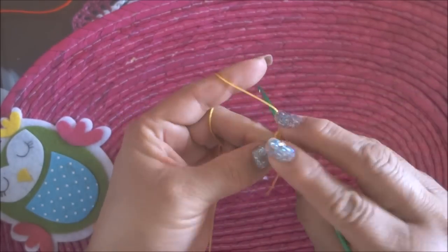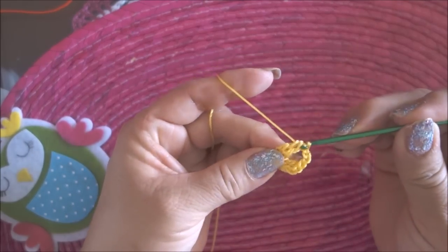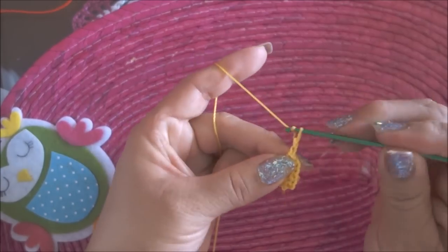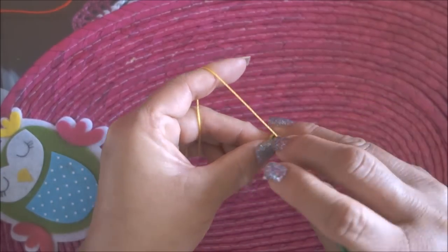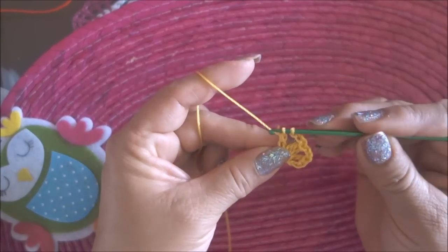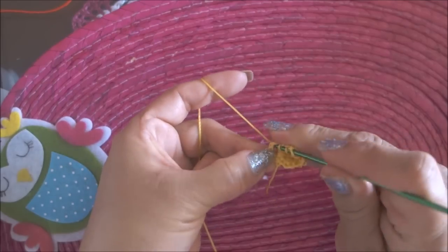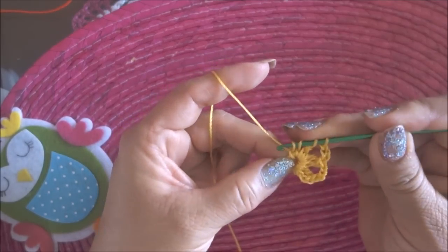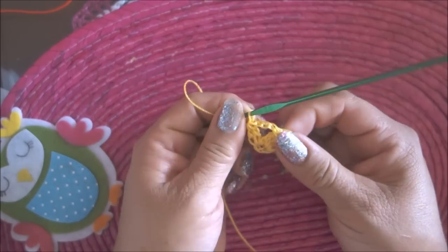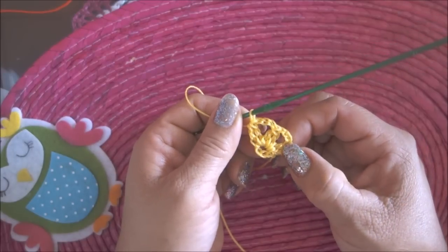Ahora vuelvo a meter, 1, 2, y saco los dos juntos. 1, 2, 3 cadenas, cargo, meto, 1, 2, así lo voy a dejar, voy a volver a cargar, meto otra vez, hago 1, 2, y aquí los saco juntos. Así voy a formar 6 petalitos como este.